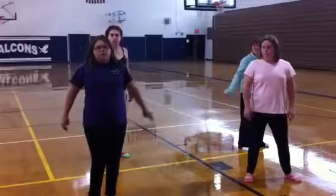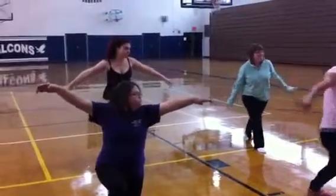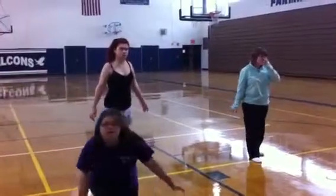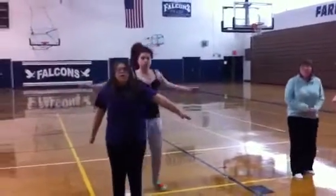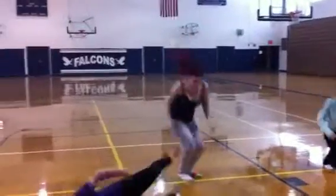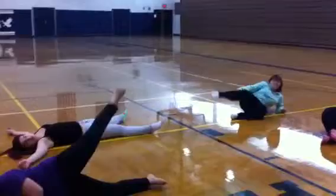And go down to the lunge. And now stand up and turn. And jump. And go down to the floor. And now kick your leg up to the side.